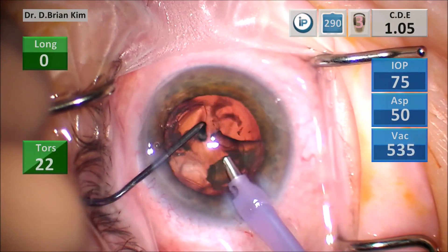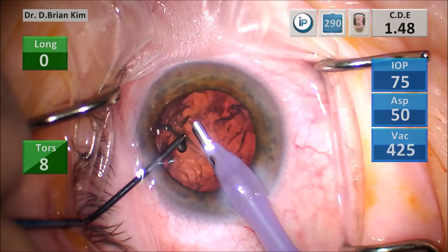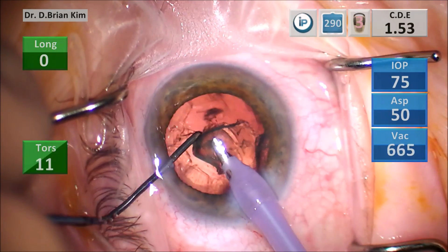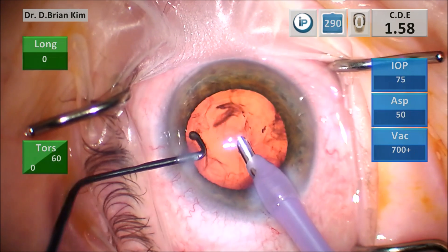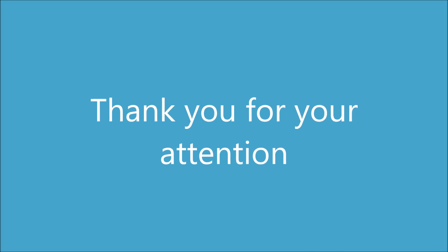The pronation and supination move to harness the lens at the level of the equator, bringing the chopper centrally to meet the phaco tip in the middle and fracturing purely mechanically — without any energy or vacuum — is my fundamental technique. The only variation is on the initial step when you have to place that phaco tip sub-incisionally. I hope this was helpful to you; thank you for your attention.